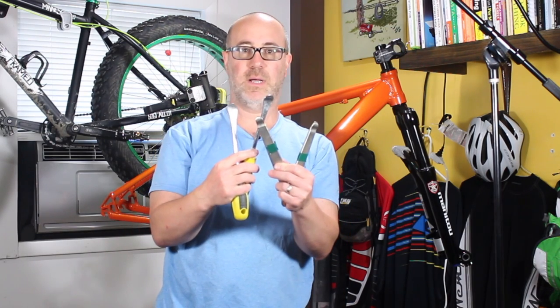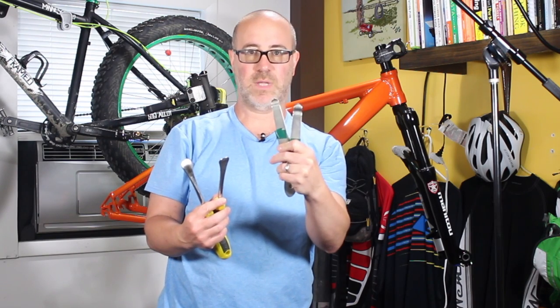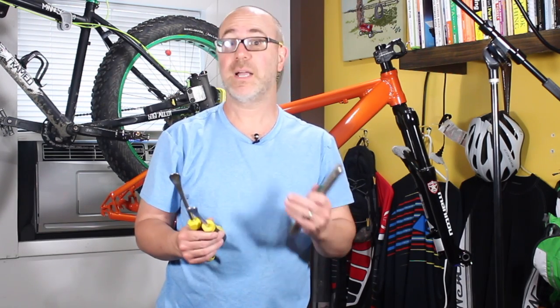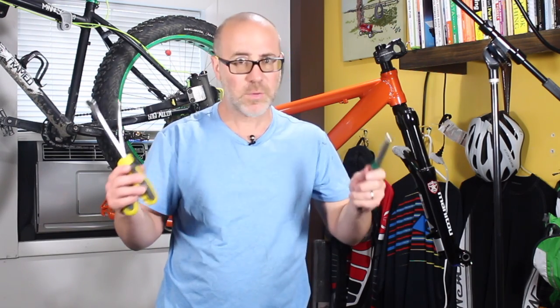Next tip: I pulled out the big guns — some Park metal tire irons and some Pedro's, like big old ice cream scoop ones. If you're expecting to put these on with a couple of little plastic tire levers from your bike bag, forget it — it's just not going to happen. You're going to break them. If you're going to do this more often, it might be worth getting ones with plastic-covered ends to protect your rim, because you're definitely working the rim. Don't expect to use those little plastic ones from a kit.